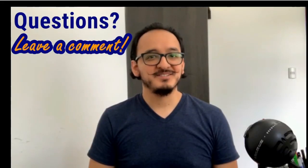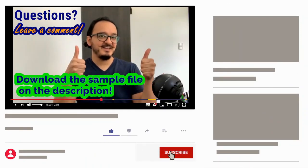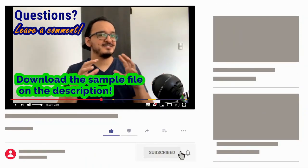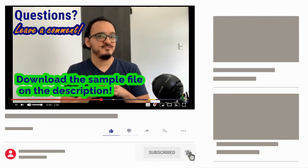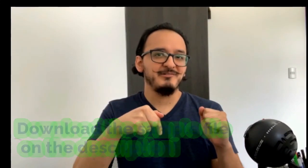I hope that video was useful! If it was, please don't forget to leave a comment, like, and subscribe — it doesn't cost you anything and it motivates me to upload more tutorials for you. Don't forget you can download the sample file in the description below. Thanks again and see you next time!